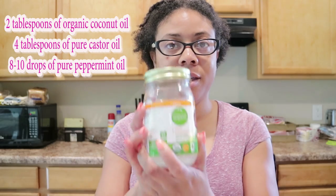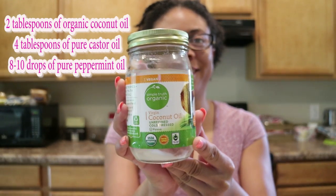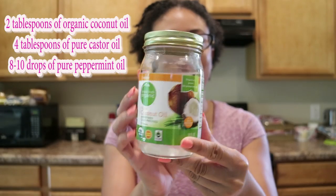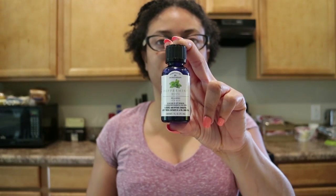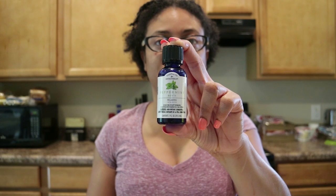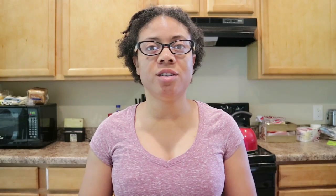I'm going to show you the ingredients I'll be using — it's very simple and easy, only three items. One will be the organic coconut oil, the other ingredient, which is the key ingredient, will be the peppermint oil, and the last ingredient will be the castor oil.